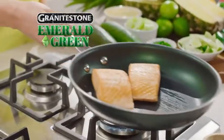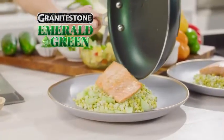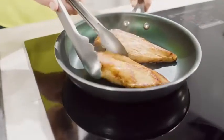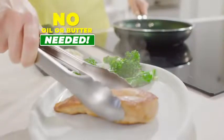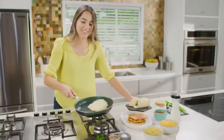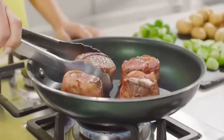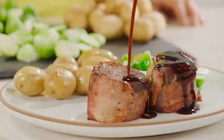Granite Stone Emerald Green is the fast, easy way to create five-star cuisine that's delicious and lean. These teriyaki-glazed chicken breasts, cooked with no oil or butter, just don't stick. Ooey-gooey mac-and-cheese pancakes flip out with ease, and these bacon-wrapped fillets seared to perfection, just like the pros.